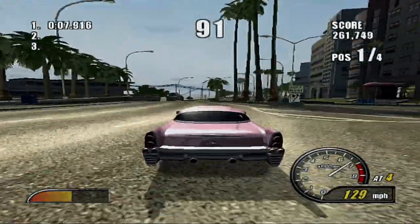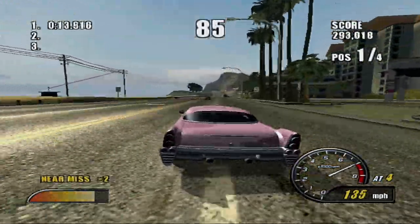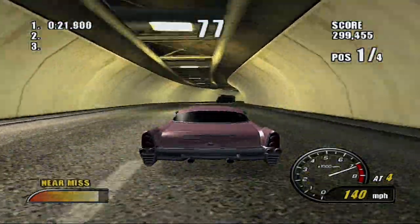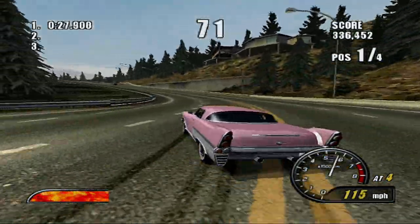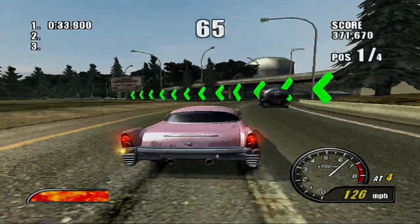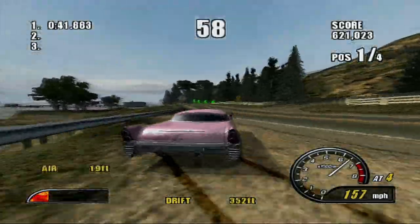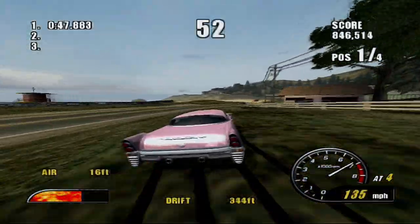So even if the blue car wins and I get third, I'll have eleven points, he'll have ten, and I'm good. As long as I don't come last, I'm golden. This game is not as big as Burnout 3, so it's not going to have as many tracks, which means there are going to be a few repeats here and there.